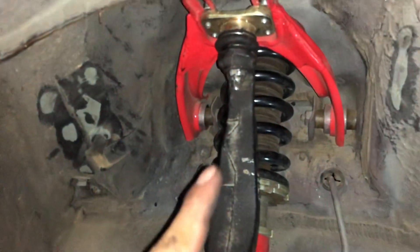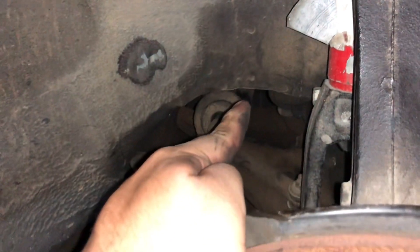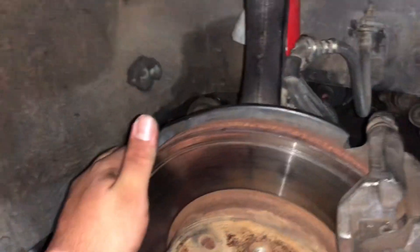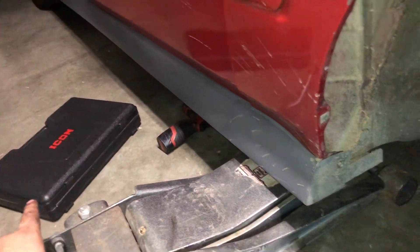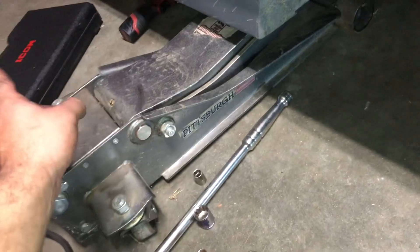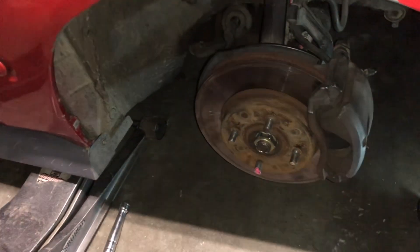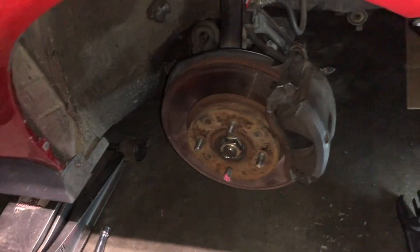I'm gonna replace the tie rod ends because they're kind of worn — I already have brand new ones in my room, I've just been lacking on that. I got a new tool now so I can do my ball joints and spindle bearings internally with the snap ring. That's pretty sweet.